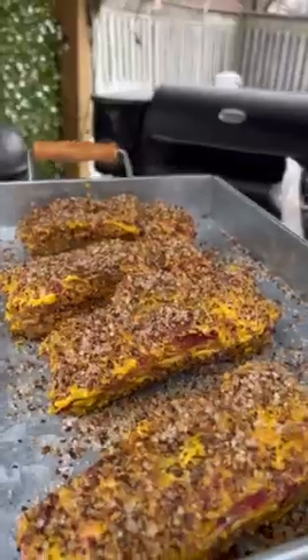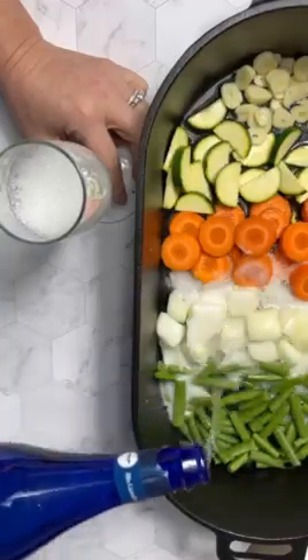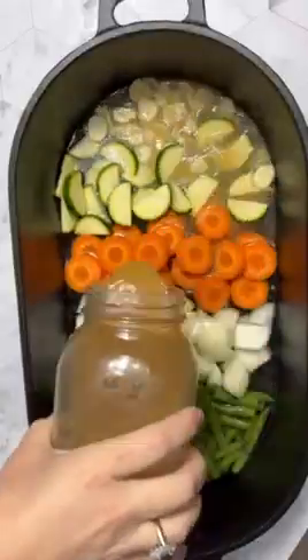Prosecco braised beef ribs. We're going to start off by smoking our ribs at 225, then making that Prosecco reduction, thickening it up with some flour and beef broth.